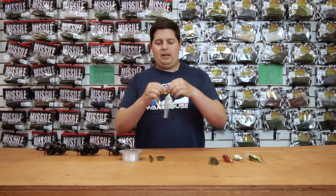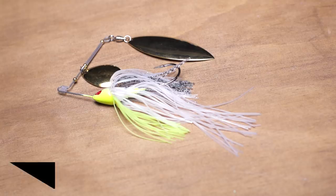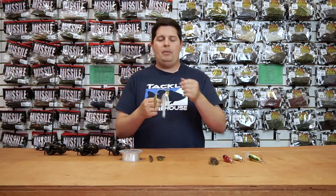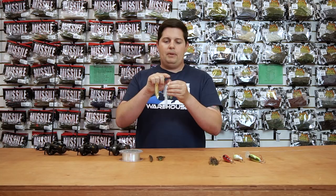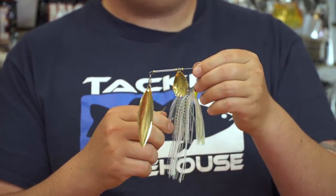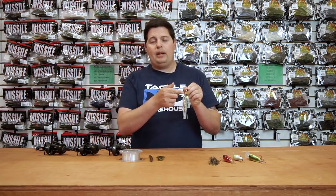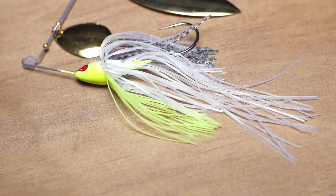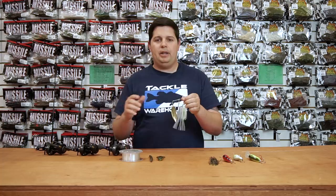Next up from Omega Custom Tackle. This is a super cool spinnerbait they just came out with — the Genesis TI spinnerbait. TI is for the titanium wire frame. Super flexible, you can tune it however you want, and fish are going to bite it and it's going to bounce right back into place. You're not going to be constantly having to bend the wire back and forth or worry about breaking wire. They've got a line tie keeper on there so your line's not going to roll up and down the wire and get tangled in the blades. They actually have a quick release clevis for the front running blade, so you can just snap off that front running blade and put on any different blade you'd like.